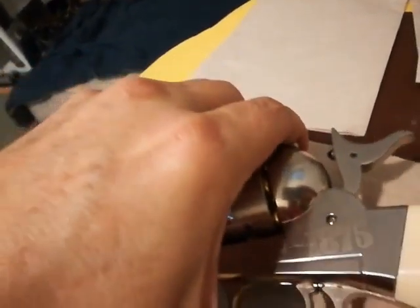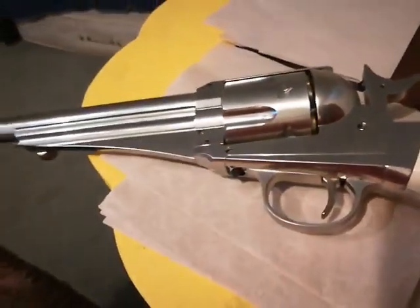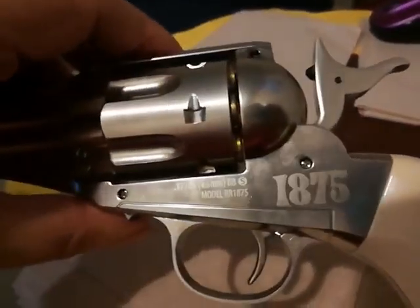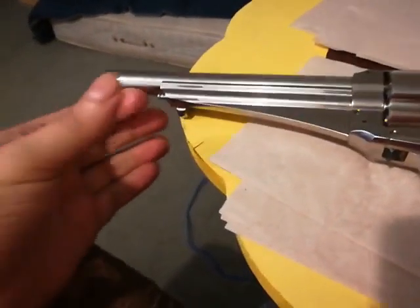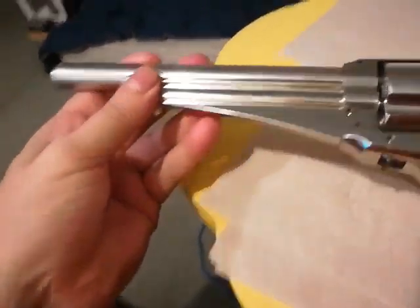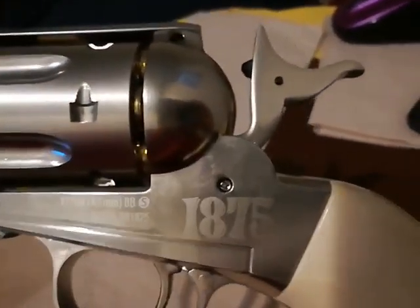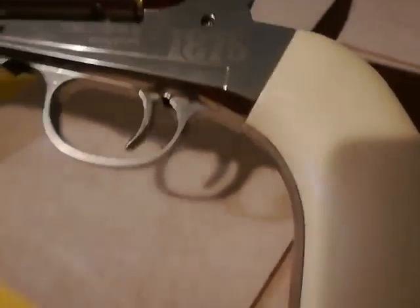For the cylinder removal: there's that pin, but you also have to push on this black button here — the black button while pulling the pin — and that releases the cylinder. If you have a shell that gets stuck in there, you can use the ejector to get it out. This is heavy, I think it's some kind of nickel finish, so it's extremely heavy and it looks pretty realistic. When you're carrying this around, be careful because it looks so real — it doesn't look like a pellet gun when you first see it.